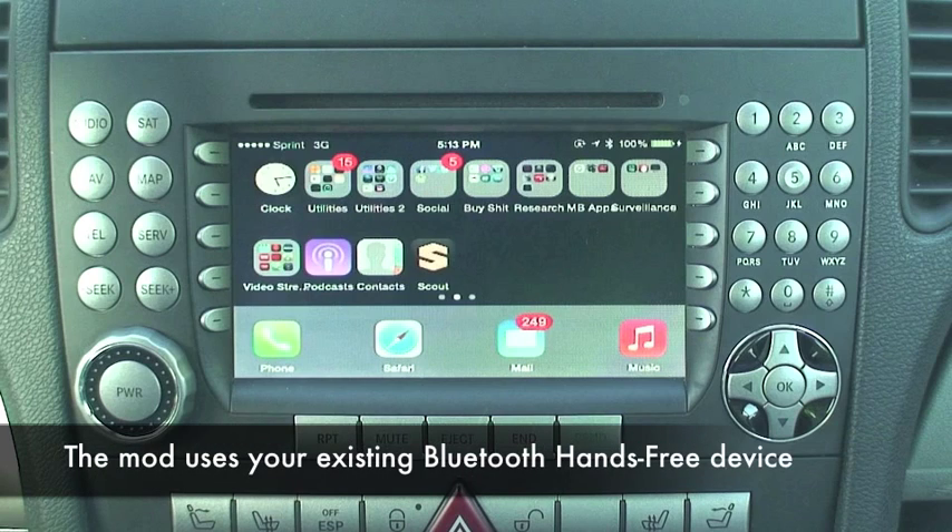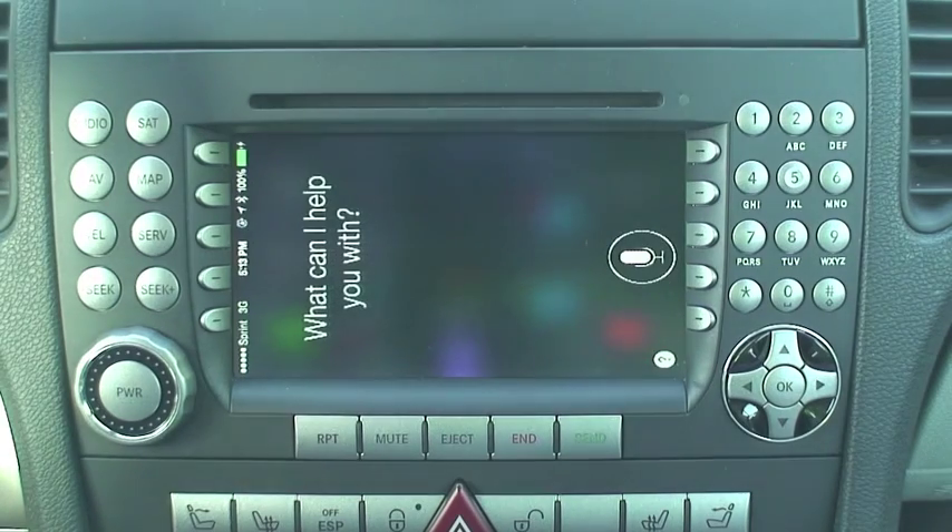This next part is just using Siri on an iPhone — you can do this with any iOS device. I'll show you some of my favorite apps that run here in the car.